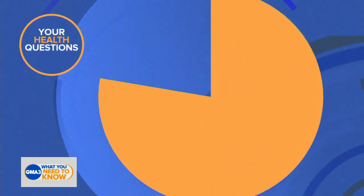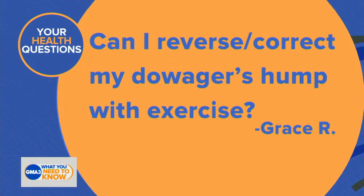Dr. Darian is back with us, taking a look at this medical question from one of our viewers: 'Can I reverse or correct my dowager's hump with exercise?' — and that's from Grace R.